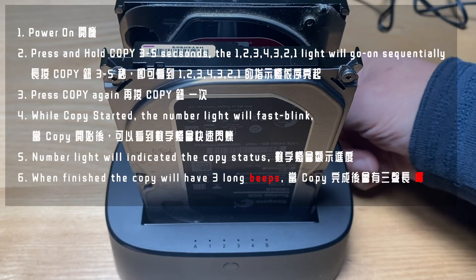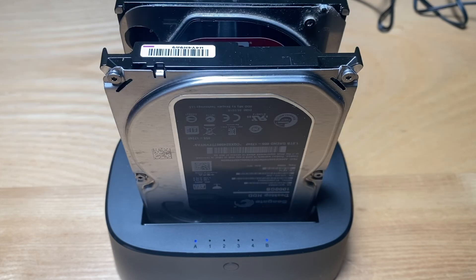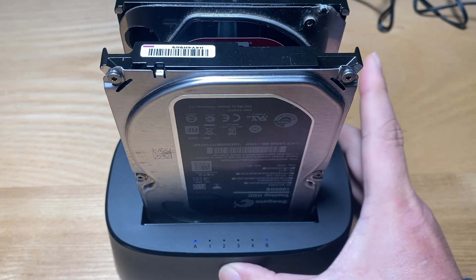Let's go over it all again. Put the drive in first, then power on. Press and hold the copy button for three to five seconds. After that, press the copy button again. When the copy starts, you can see the numbered indicator lights blinking.